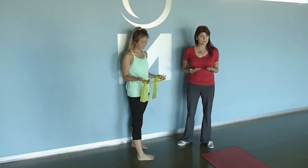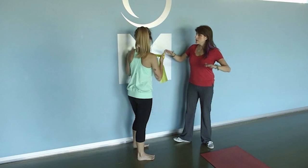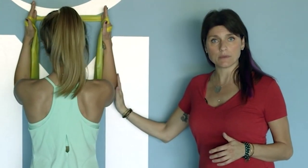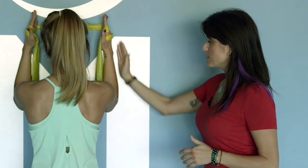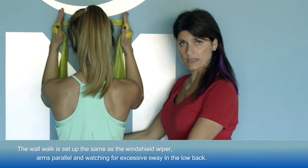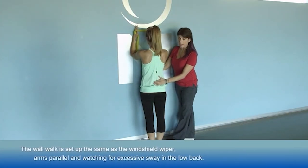The first exercise is a wall walk — it's really a progression of the windshield wiper we showed earlier. It uses the same wrap and the same hand setup as the windshield wiper. Kristen is going to turn around and get into the same starting position, with arms in a parallel position and abdominals activated to remove any sway from the low back.